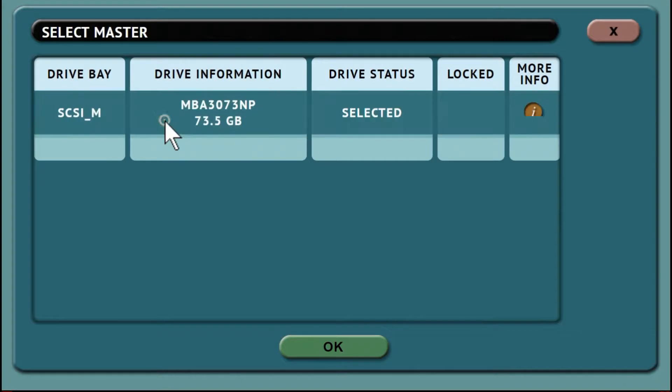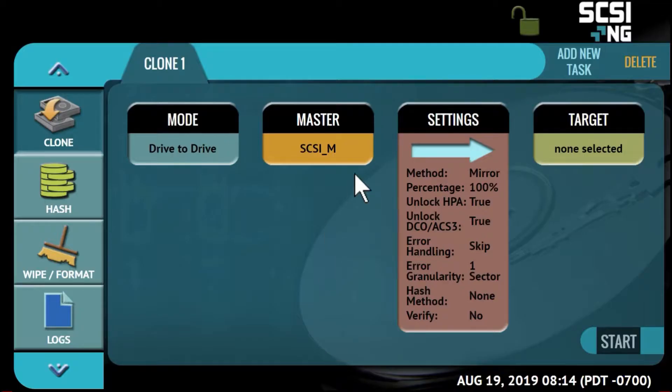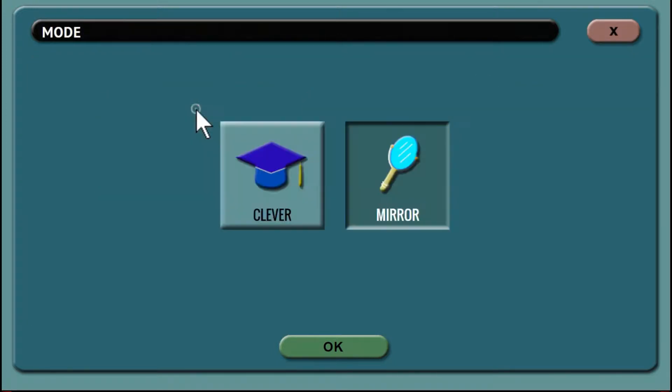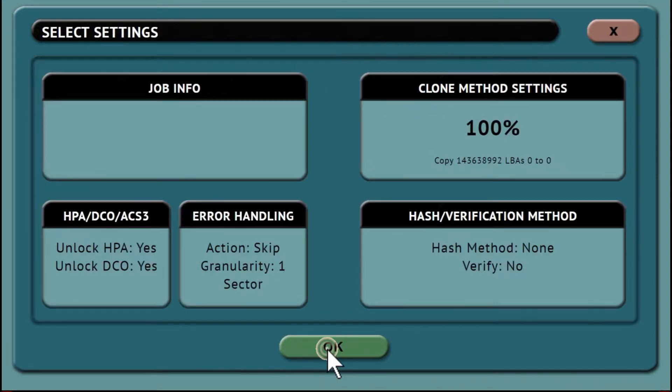The master icon will show you the drive connected to the master port. Press the I button to get detailed information about the drive. Press the settings button and you can then enter detailed job information. Press the clone settings button to select the cloning method, either 100% mirror or Logicube's clever copy. Then proceed with additional settings as needed.